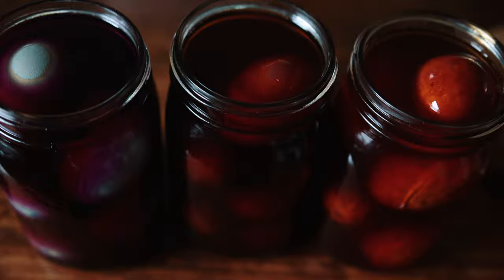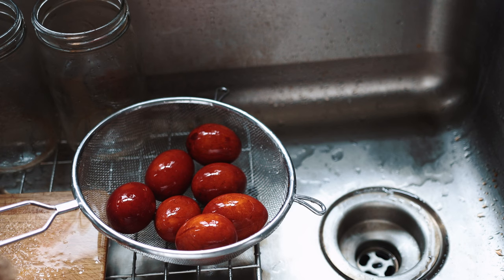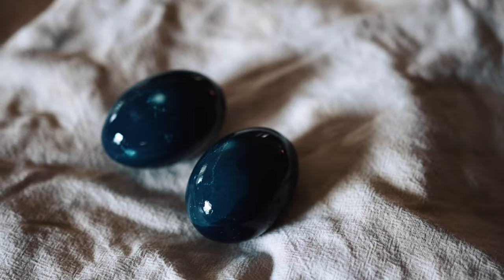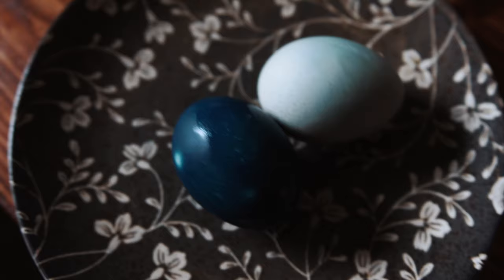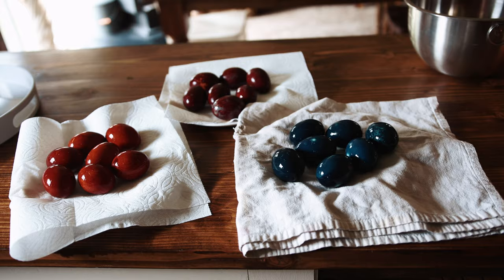I actually forgot about them the next day so they were in there for two days, and this is the result. The color definitely intensified for the red onion and the yellow onion, but the color change in the cabbage dyed eggs was the most pronounced. Here's an egg I held back from the first day to compare — I actually really like both colors.